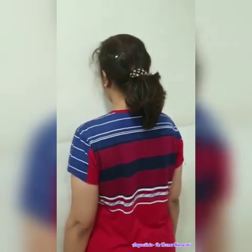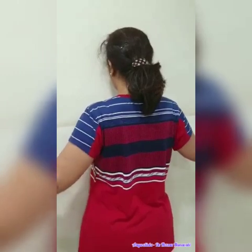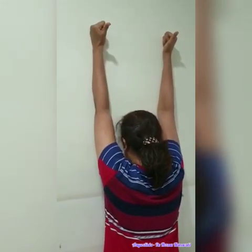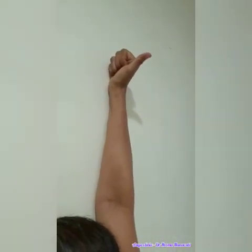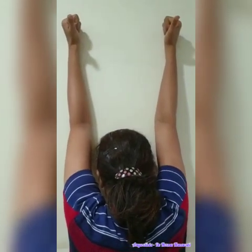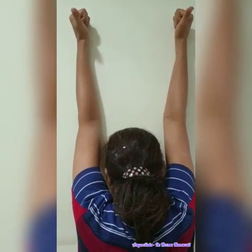Once you have adjusted your position, slowly lift both hands above the head at the 12 o'clock position. Close your fist and pull your thumb out. Keep pulling your hands upwards and the thumb outwards. Hold it for a minute.